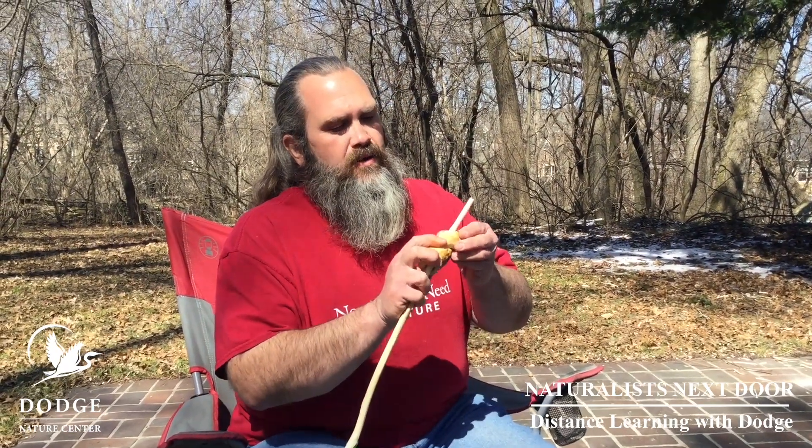Our bread is done. Let it cool just a little bit — done all the way through. Mmm. Campfire stick bread. Mmm.